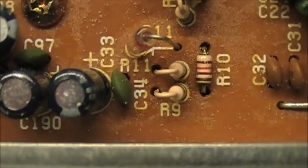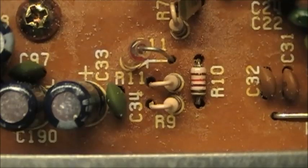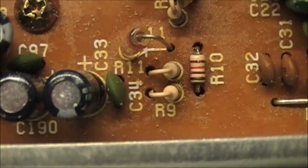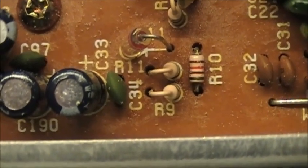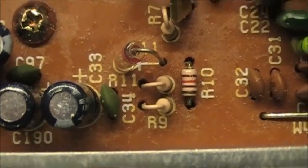There are R9, R10, and R11 — three of them. R10 you're going to put a jumper wire across. R11 you're going to cut. R9 you're going to put a 470 ohm resistor in series with it.